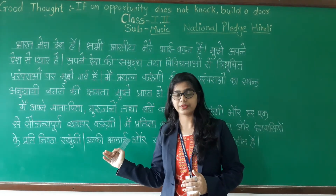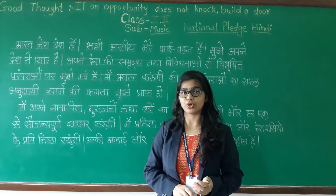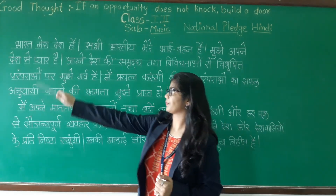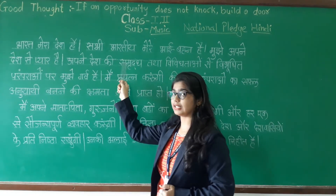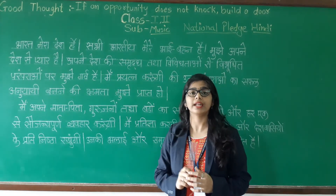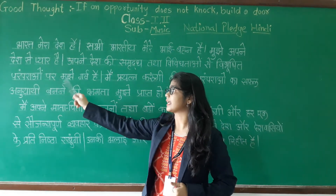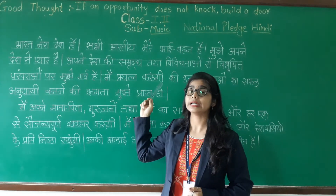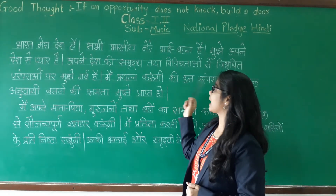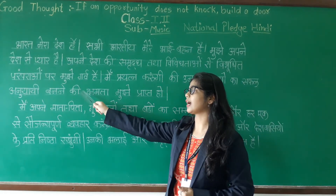Can we read it again? Now you also have to read with me. Let's start: Bharat mera desh hai. Sabhi Bharatiya mere bhai bahan hain. Mujhe apne desh se pyaar hai. Apne desh ki samruddha tatha vivita paramparao par mujhe garv hai.